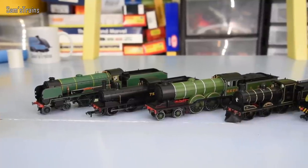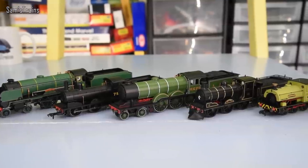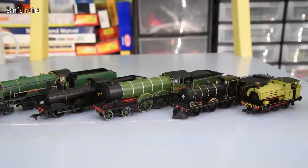Hornby are quite inconsistent where this is concerned, because some of their smaller tender engines and some of their shunting engines, and maybe little diesels, they tend to have a lot of die-cast on them — yes, the running plate, but also the bodies as well. There are quite a few of them that have all metal boilers and running plates and that kind of thing.